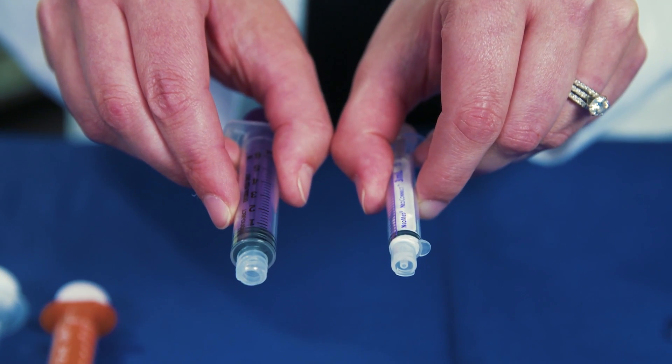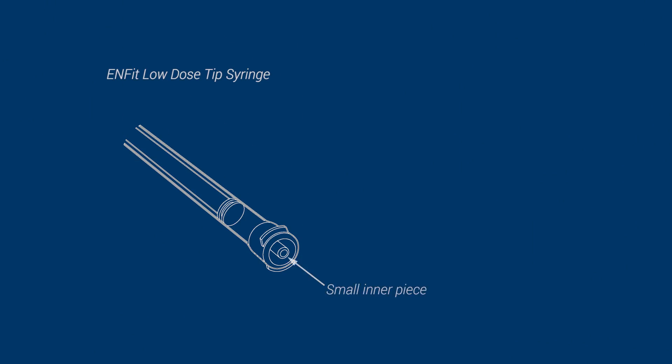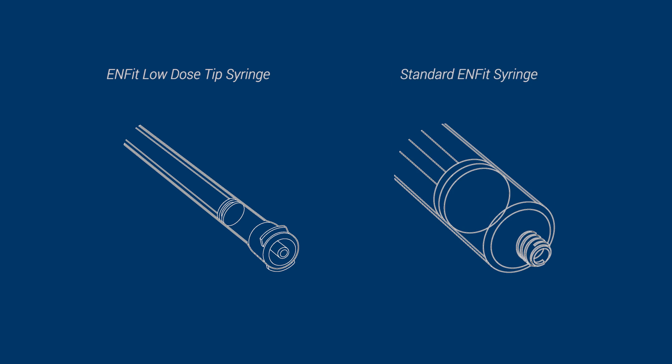NFIT tip syringes may look different depending on the manufacturer, but are all compatible with the NFIT system. There are two primary differences between smaller and larger NFIT tip syringes. The smaller size should have a low dose tip, which includes a small inner piece added to the tip of the syringe, and the larger sizes will have the standard NFIT tip. The low dose tip was developed to address clinicians' concerns about dosing accuracy when delivering small medication volumes.